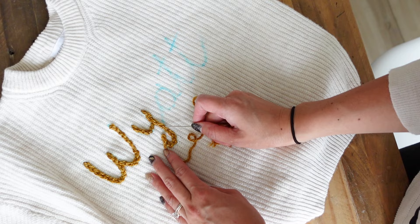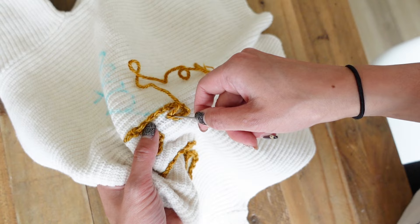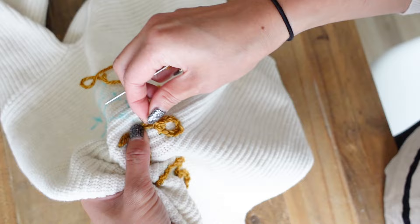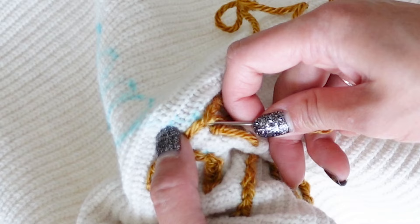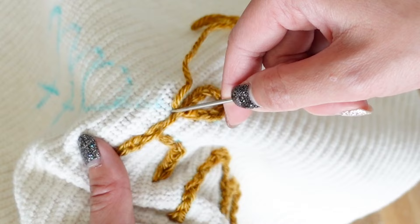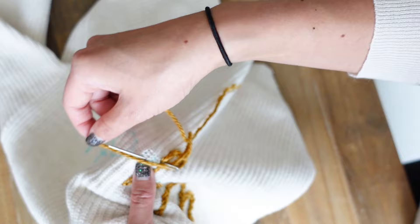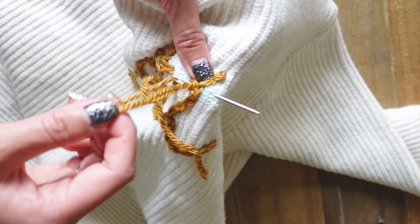For certain letters in cursive, you may have parts that cross over or underneath each other. I'll show you how to go underneath the line of stitching. For the last part of the Y, I create my stitch and make sure it ends right next to where the tail of the Y is — for letters that overlap, you want to get your stitch as close as possible so you don't have a weird little gap. Then I take my needle and bring it underneath the tail and back up through the sweater right beside it, then re-enter right beside where I came out and create a new stitch. For stitching on top — like crossing your T's — it's really simple: just stitch right across like your normal stitches.